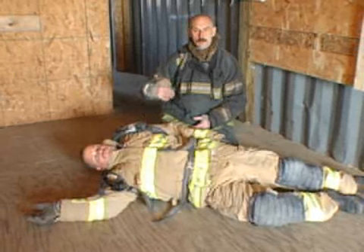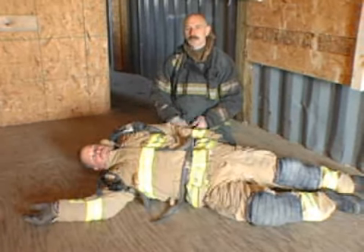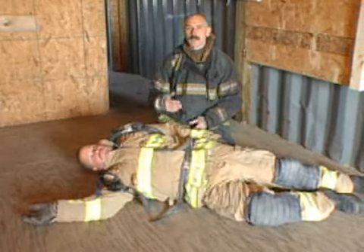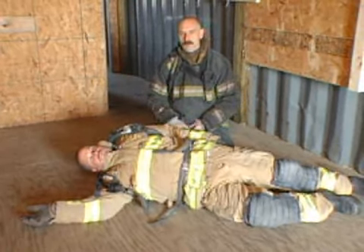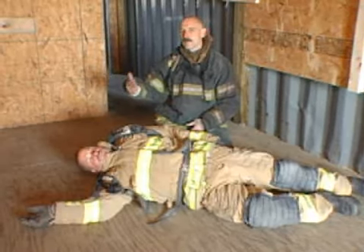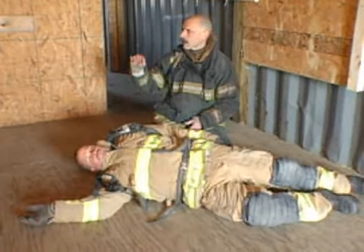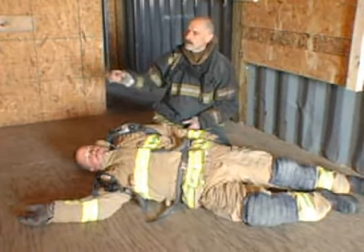When we approach the downed firefighter, usually a search firefighter is going to find him. We're going to approach him. The first thing you want to do is yell out that you found him, and remember what we talked about — wait till you get that acknowledgement. If you don't get that acknowledgement, the team may be moving somewhere else and they may delay their response to you. So yell out that you found him: 'Hey, I got him over here, I got the victim over here.'